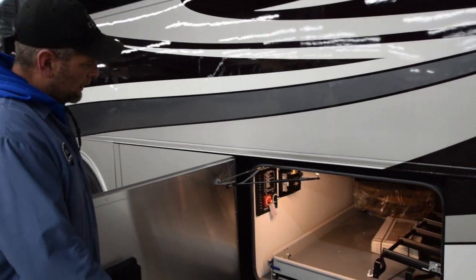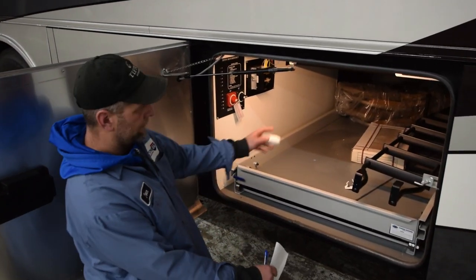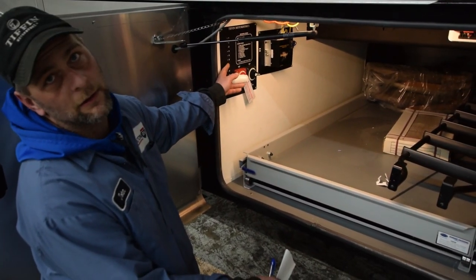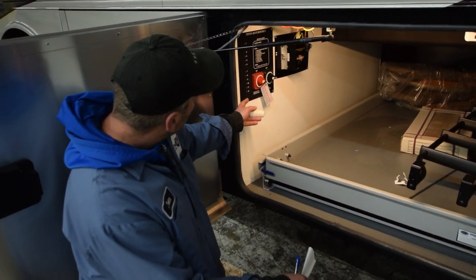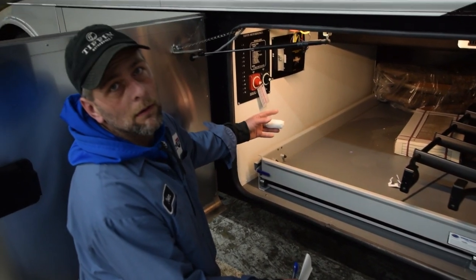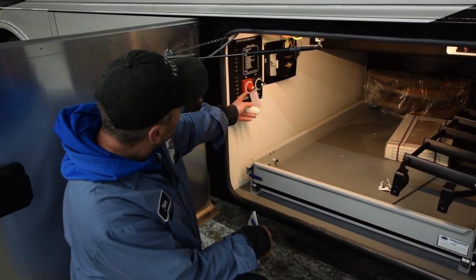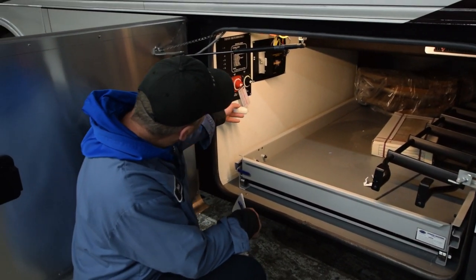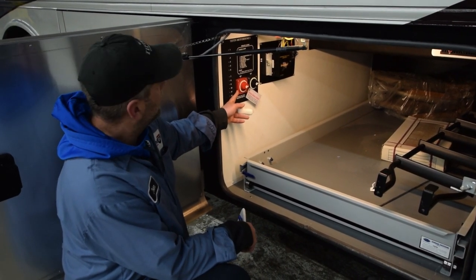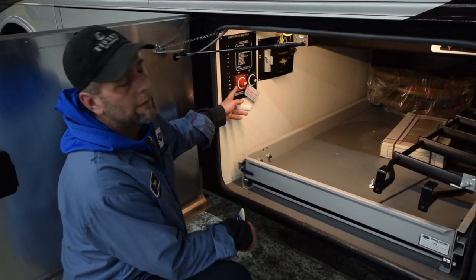Basement compartment, and your storage trays all in here. Over here is another part of your splitter control system — it's your 1 through 12 resettable breakers. If they stick out, push them back in and they'll reset. Also on here, your red one is your house battery disconnect. If you're storing it for a long time with no power to it, turn that off.